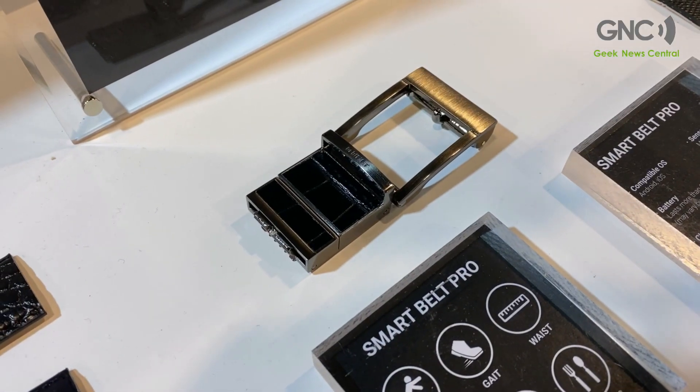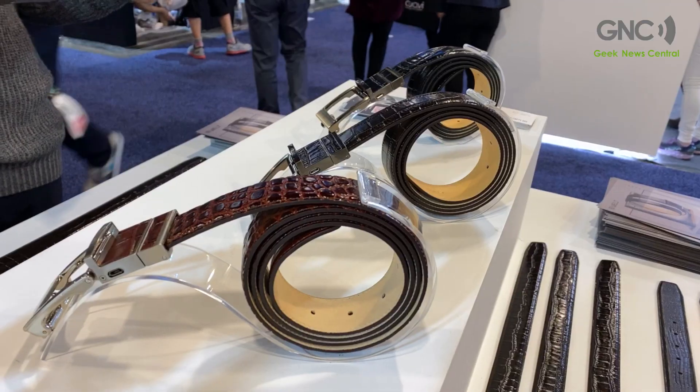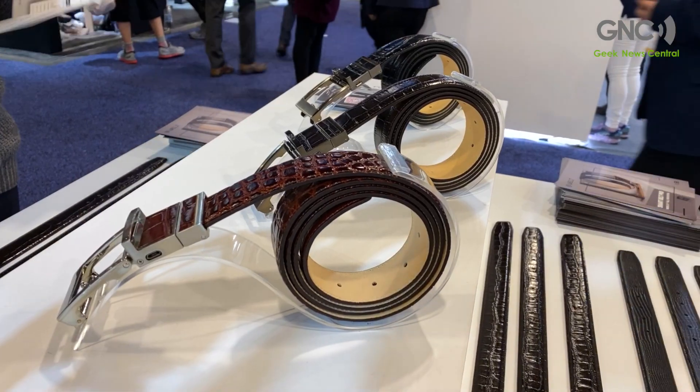There are sensors inside the buckle to measure the fall risk and the gait pattern, and we detect any abnormalities to assess fall risk and tell you beforehand whether you have a high or low risk of falling — then give you recommendations for the right exercise that's needed.